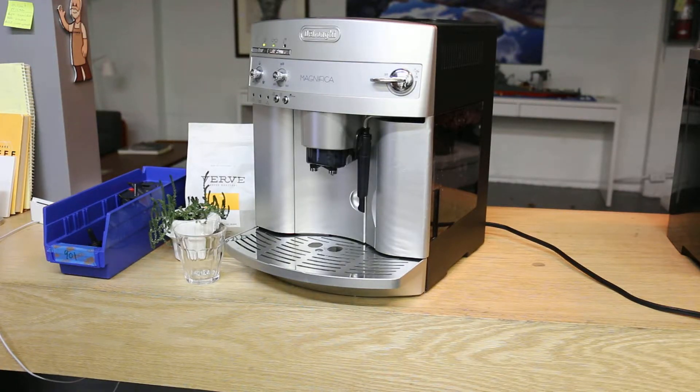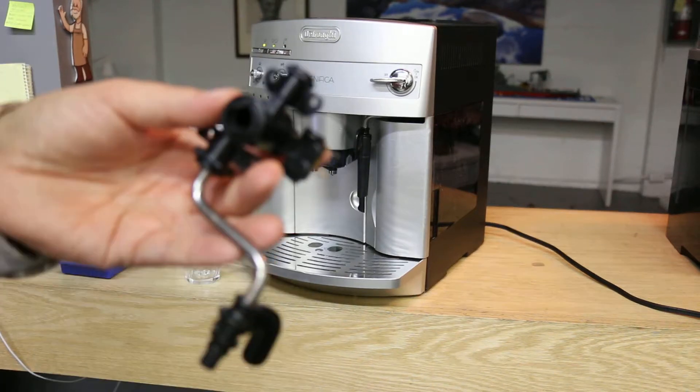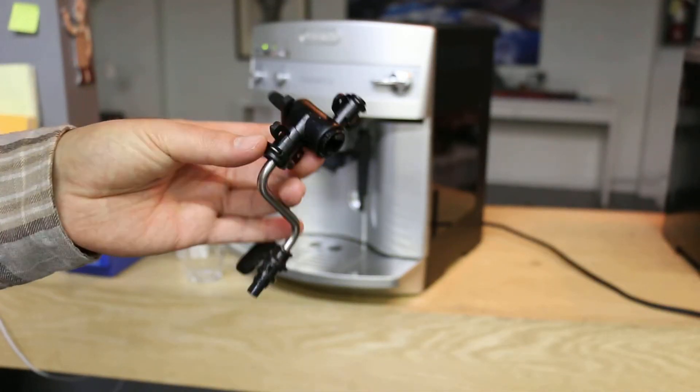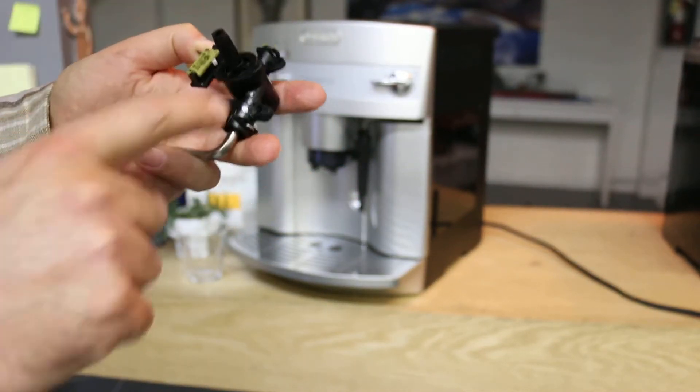This machine had a few problems with the steam valve, so we just replaced this whole assembly here. You can see this is how it looks. It has a little micro switch over here and it gets the steam from here.